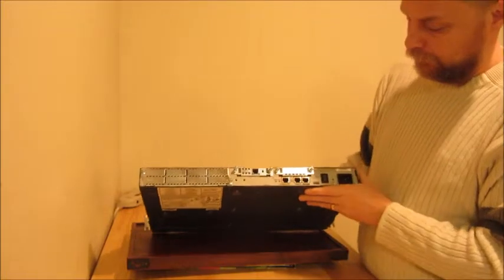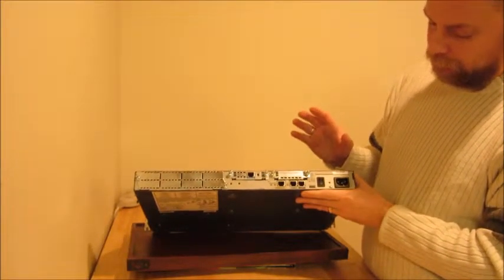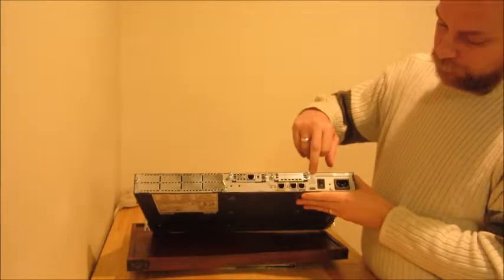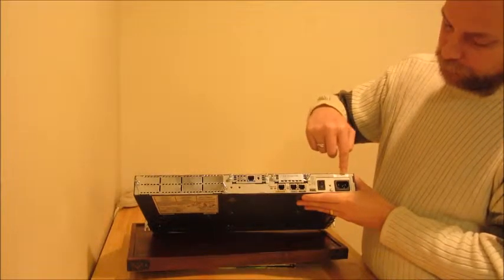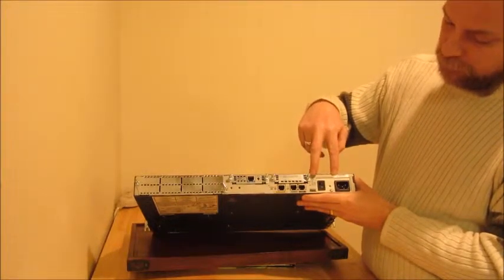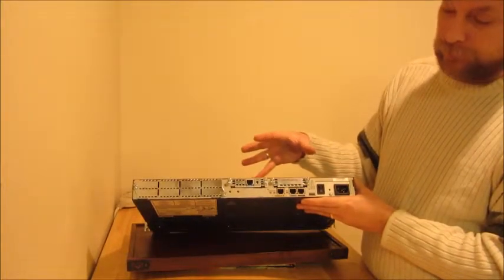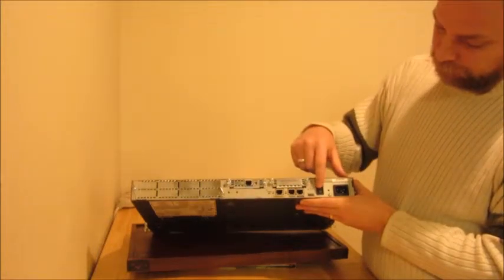So let's take a look at the back. On the rear panel, you can see this is where most of the important things are. We've got the Cisco 2610XM model number, and then here is the serial number that goes with this device. You could use these together to find out a lot of information online about this device, which may be important for your inventory purposes at work.